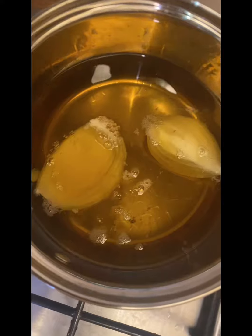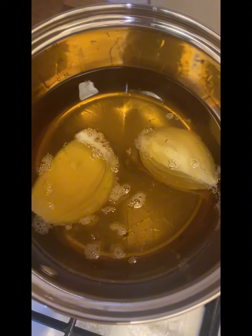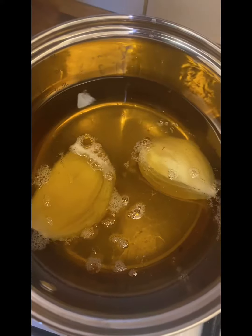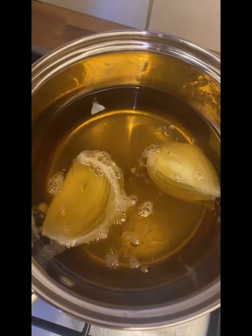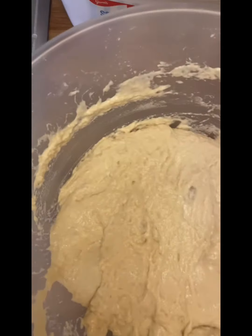I put onions in the oil to give it a nice aroma. And when the oil was heated, I decided to start putting the dough mix into the hot oil.